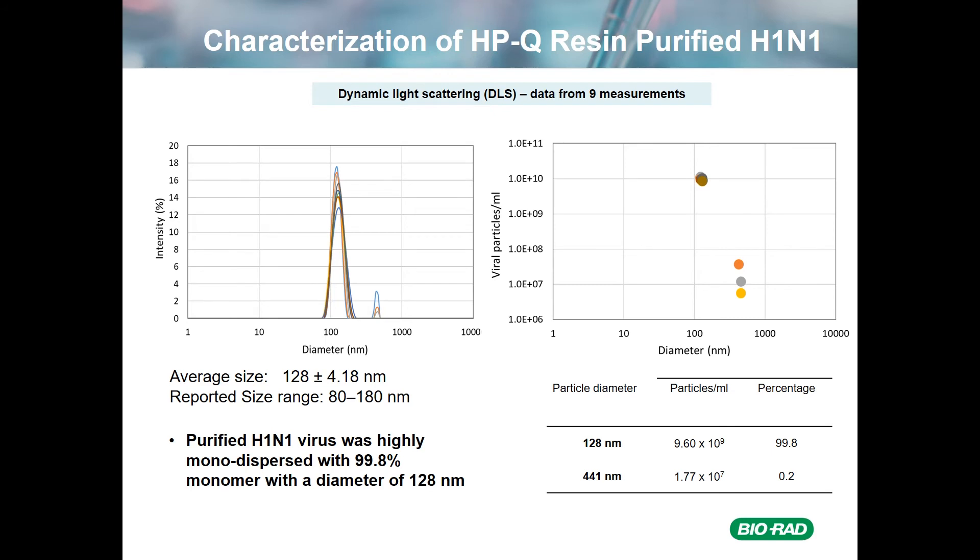Moving on to dynamic light scattering, we used DLS to measure the size of the particles in the eluate, with the hopes that they'd be monomeric. The left-hand panel shows results from nine independent experiments, where the average size of the particles was 128 nanometers — well within the expected size range from monomeric influenza virus — with a very small peak of larger material. Quantitation shows the vast majority of particles, about 10^10 per mL, were in fact monomeric, whereas a much smaller fraction, between 10^7 and 10^8 per mL, were aggregated at 441 nanometers. The monomeric particles represented 99.8% of the total, with aggregated material at 441 nanometers representing only 0.2%. So not only was the material coming off the Nuvia HPQ column fully active, it was also essentially fully monomeric.